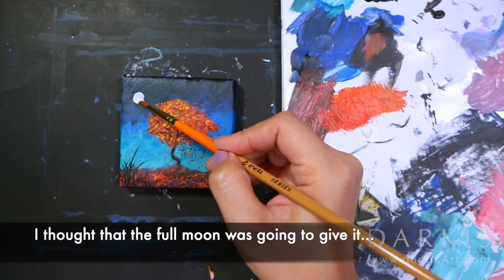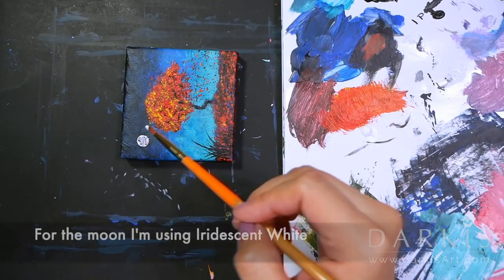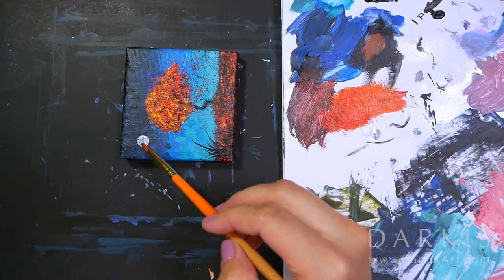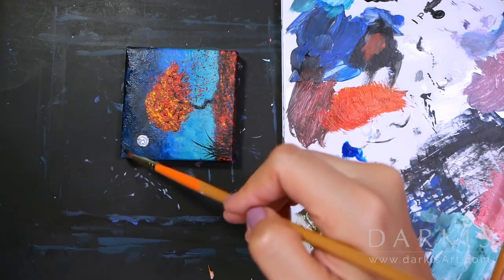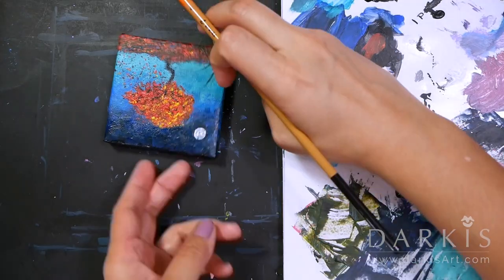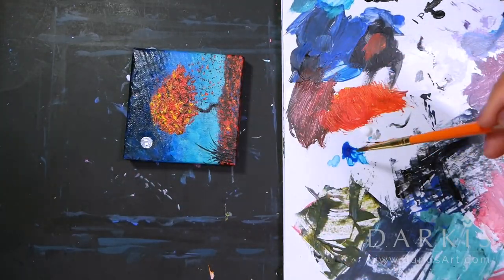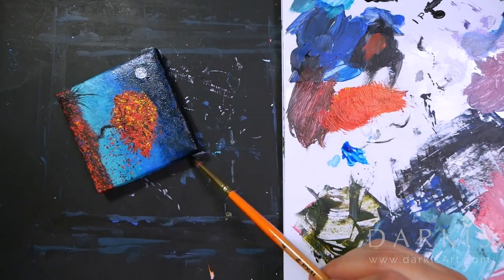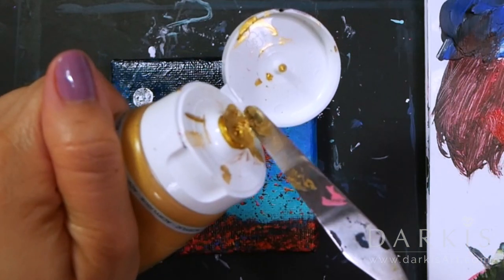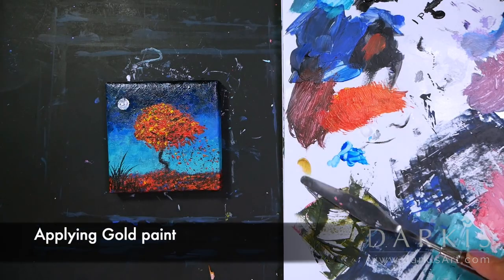I thought that the fumo was going to give it a nice touch, so I decided to add it at the last minute. Retouching the sky with Phthalo Blue. Applying gold paint.